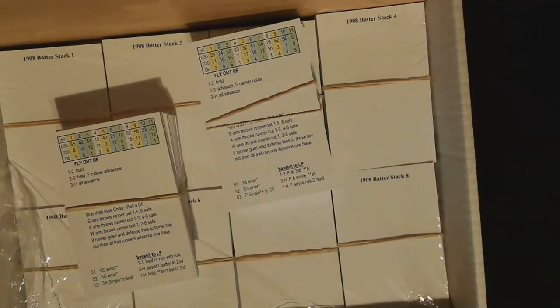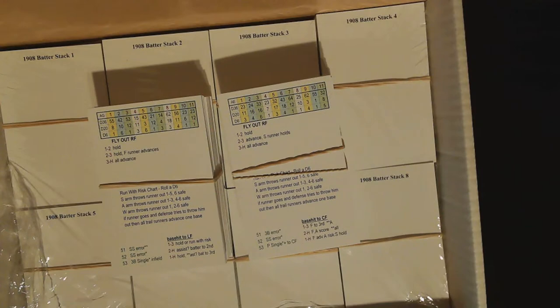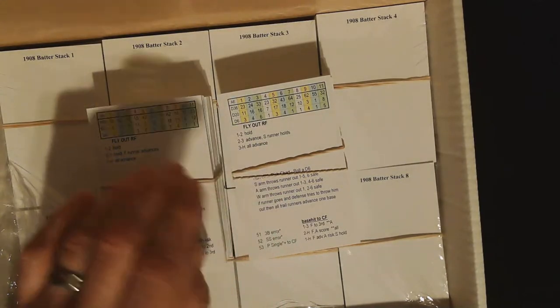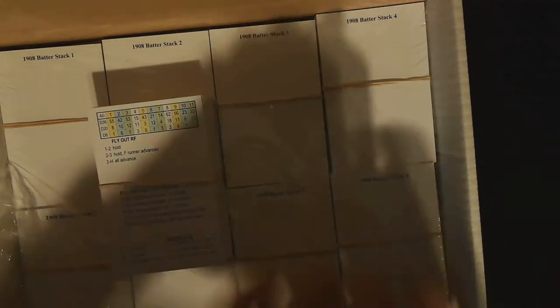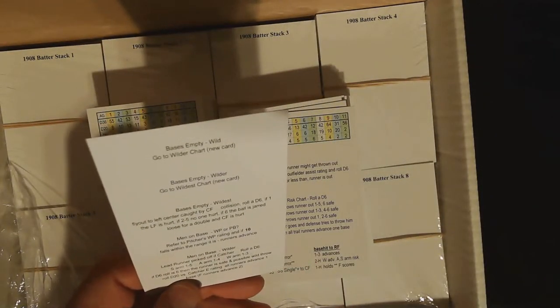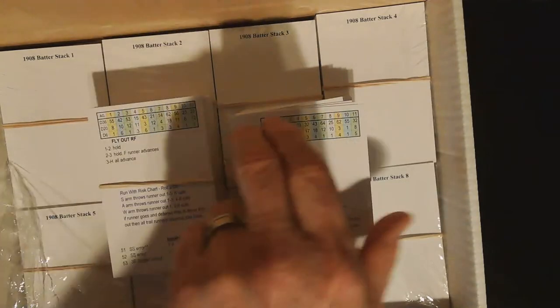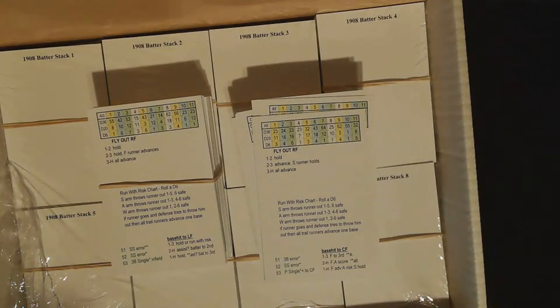I also ordered a complement to the game — the fast action cards. This game utilizes a lot of charts, but for those that do not like charts, you can supplant those with these fast action cards. It gives you a lot of flexibility. You can use the fast action cards for the dice rolls as well as results. I like to roll the dice, so I just use these for the results. On the back you can see the different charts — this is the 54 chart — so you can play an entire game almost exclusively off the fast action cards.